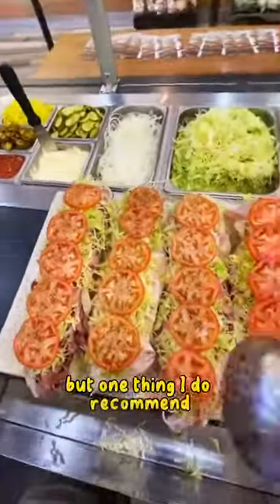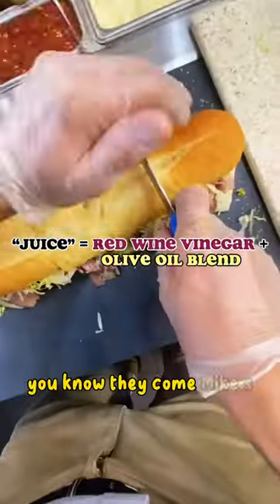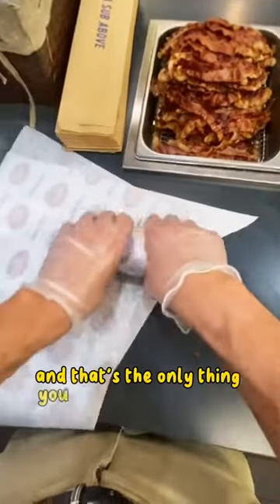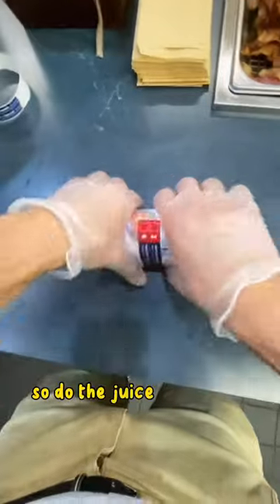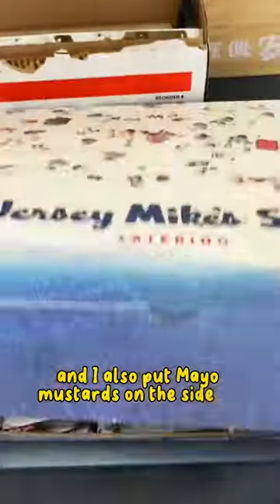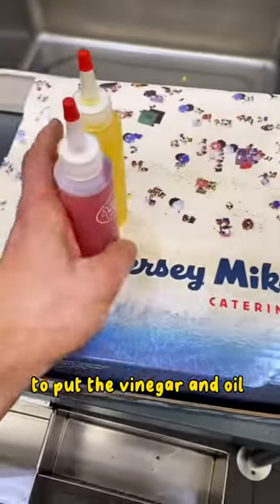One thing I do recommend is always get the juice on the side. They come Mike's way — we recommend getting the cold sandwiches Mike's way, and that's the only option for catering boxes. So do the juice on the side, and I also put mayo and mustards on the side as well. And we have these cute little Jersey Mike's bottles to put the vinegar and oil in.